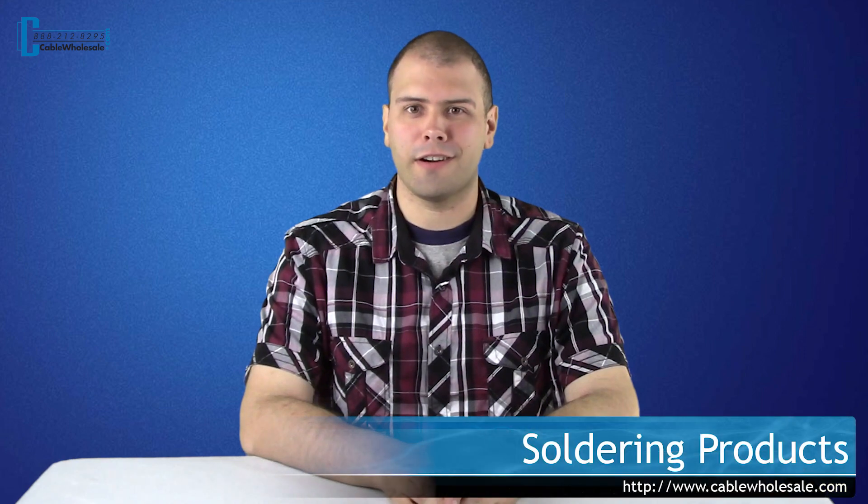Hi, it's Zach here and in today's video I would like to introduce to you our line of soldering products we carry here at Cable Wholesale.